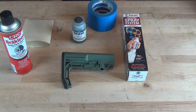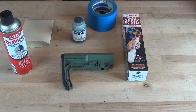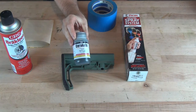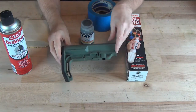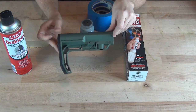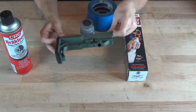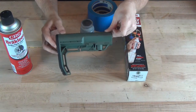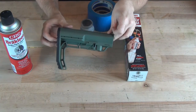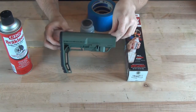Hello YouTube, this is Chris in Georgia and today we're going to be painting our Mission First Tactical minimalist stock with the Cerakote OD Green from Magpul. For those of you that have watched my lower receiver build, I plan on using this stock on my lower. It's a very lightweight yet combat-proven stock, but the Ranger Green does not match the Magpul olive drab of the hand grip and other components, so I'm going to go ahead and paint this.